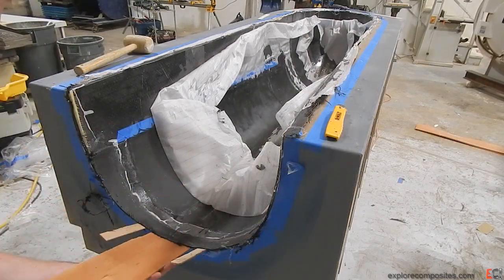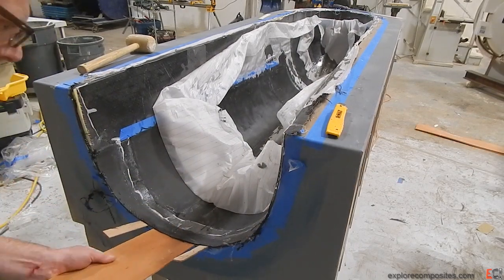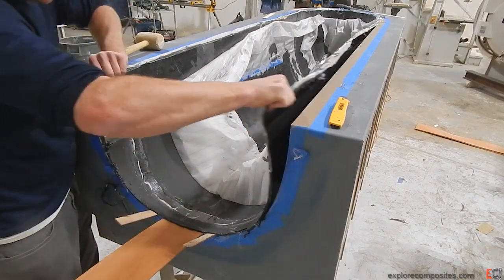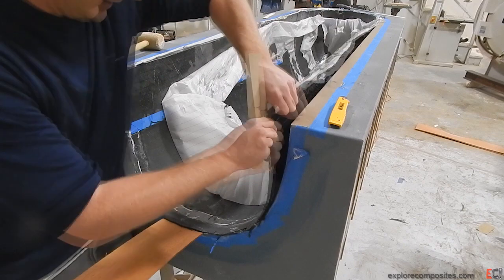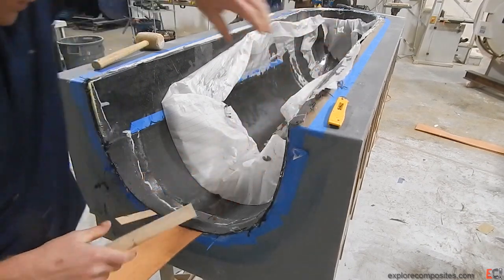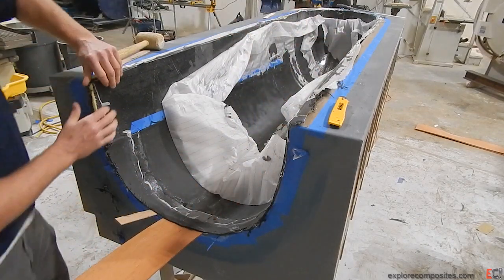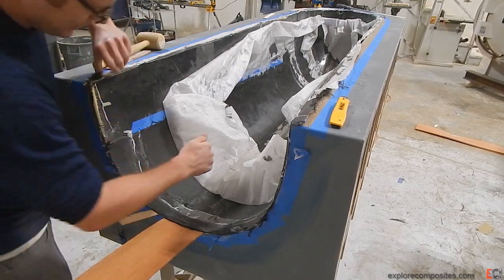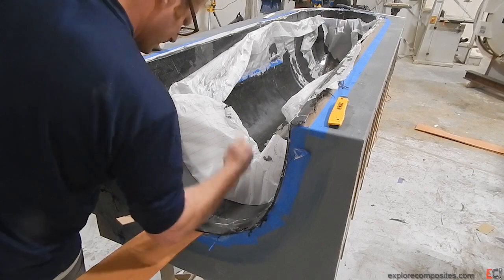I'm wishing I'd used the Teflon — this thing would pop right out — instead of the wax. And what I'm doing here will turn out to be a mistake. I'm sliding a very long, shallow wedge that is actually just an eighth-inch veneer underneath, in hopes that it will lift the part out as opposed to bending it out.